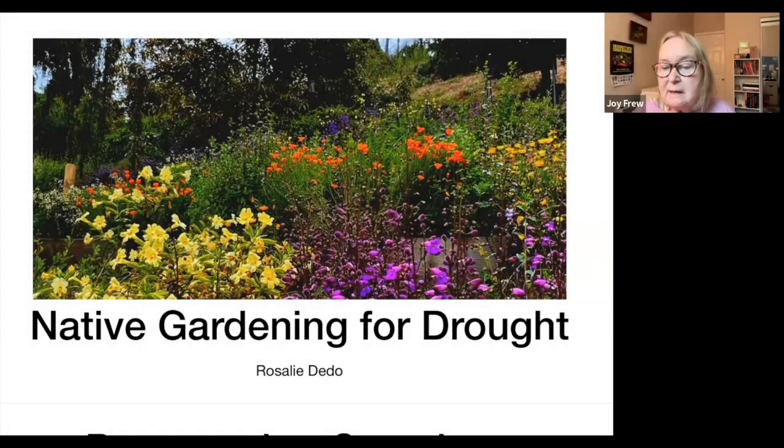Welcome everybody. This is our Fulbright Climate Action Team meeting with Rosalie Ditto, who will share about her native gardening for drought. We're a local community group in Fallbrook, and we put on monthly presentations on Zoom the last Tuesday of every month with a local climate change expert — or someone who can share their expertise on different subjects. Next month we're going to have someone from the Scripps Institute talking about the oceans.